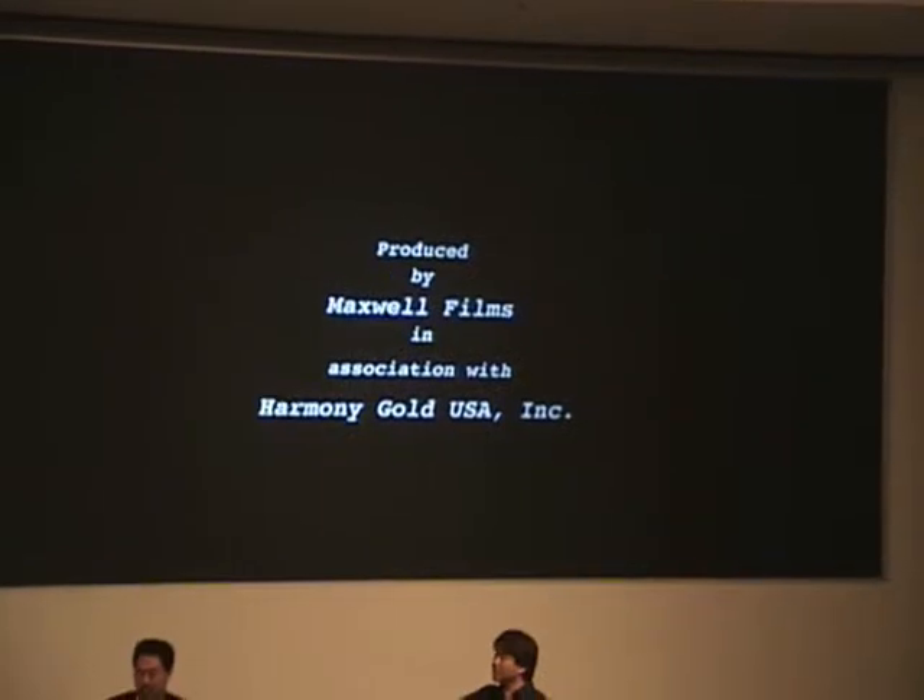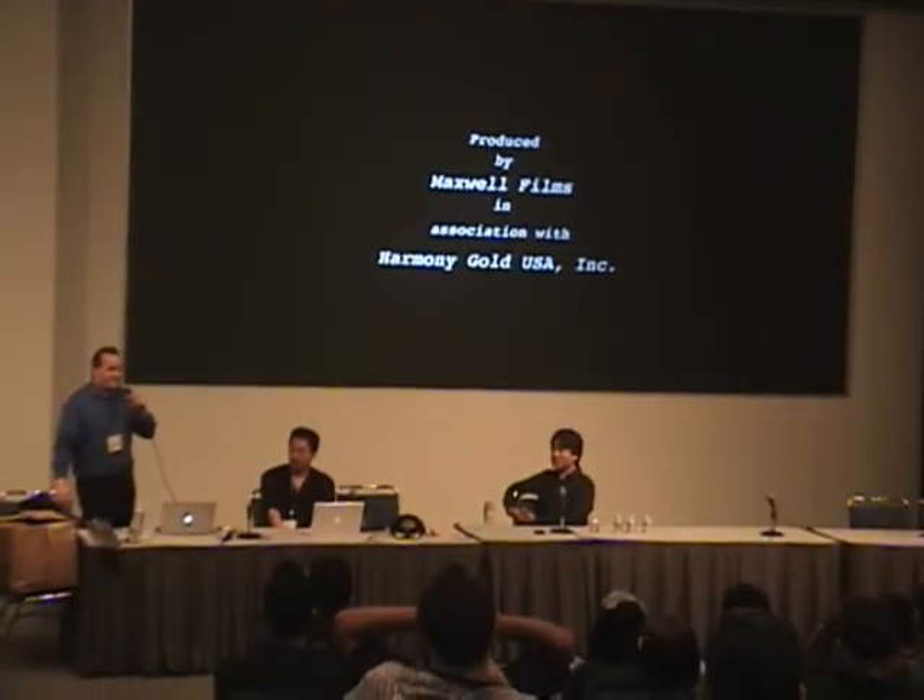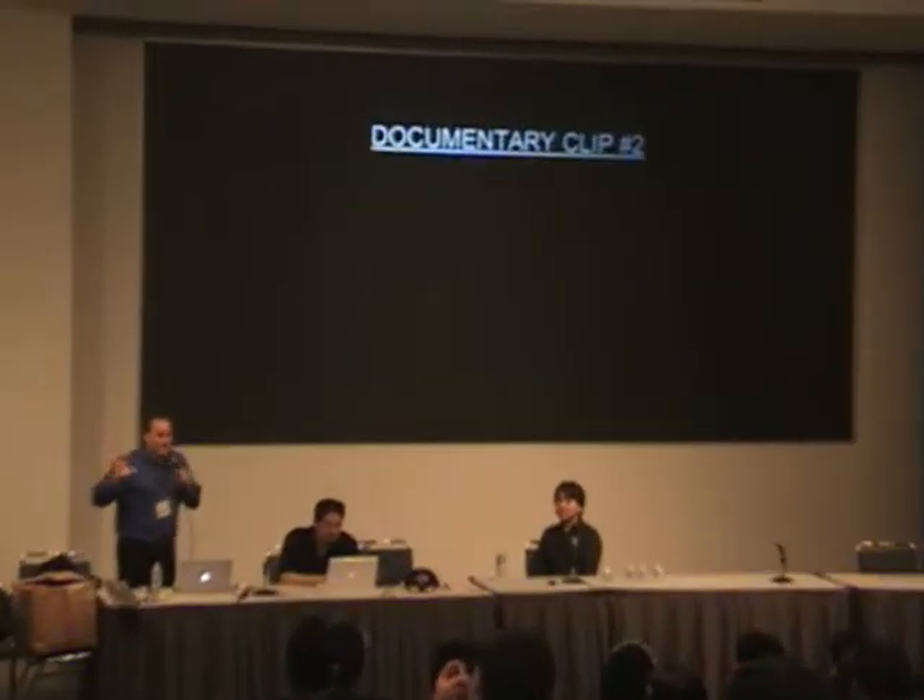Now folks, we're going to show you the first clip of the documentary — like the animated feature clip I just showed you, I need you to turn off all your cameras. We got another clip here for you, folks — trust me, this is only a fraction of what the documentary is but it's worth about ten minutes. Please turn off all recording devices. The producer and director behind this was Keith Maxwell, who did the Robotech: The Shadow Chronicles documentary back in 2006 for us. As I said before, what we have shown you is only a mere fraction of what the documentary has — it's a great piece.